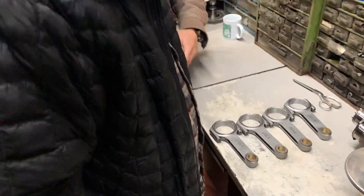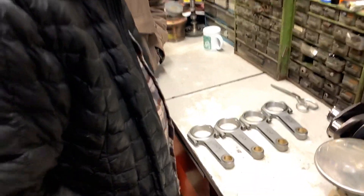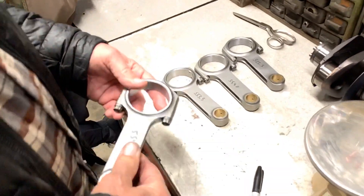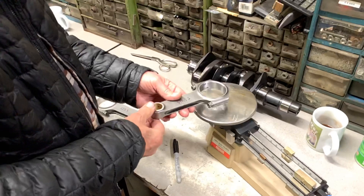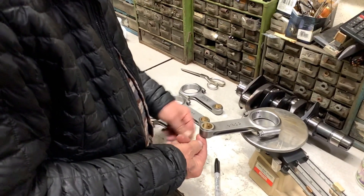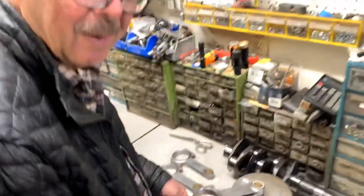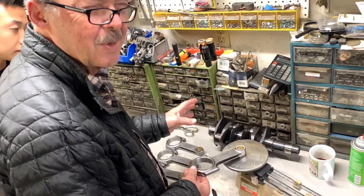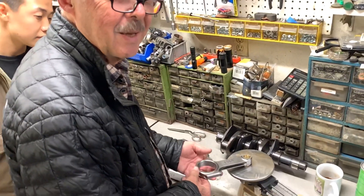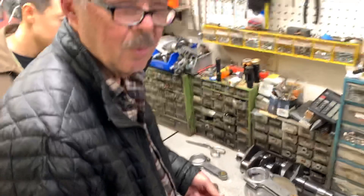If this was an IndyCar championship engine, besides the total weight, you would have a little thing that holds this up — it would hold up this end. You would measure the weight of just the big end, and then the little end. But we don't need that for 7,000 RPM. We only need total weight.